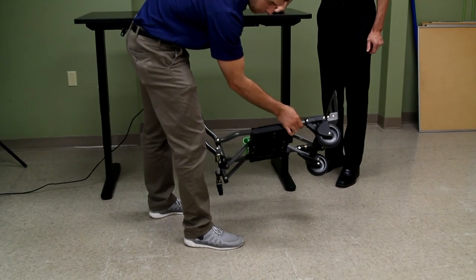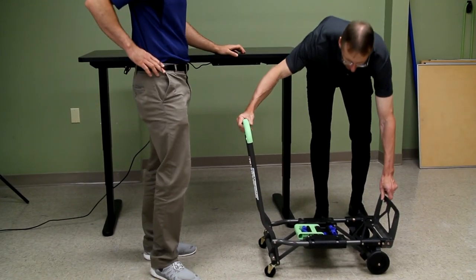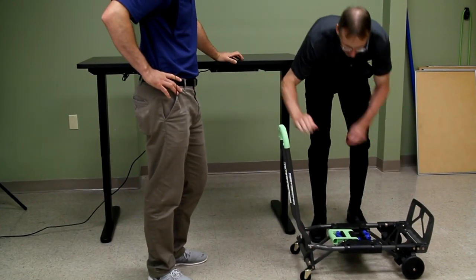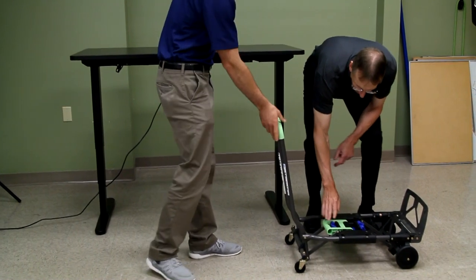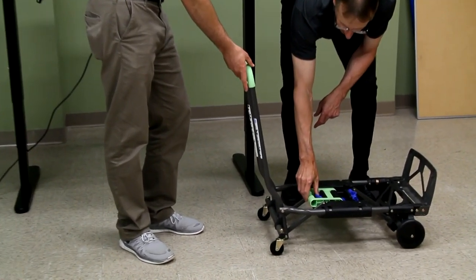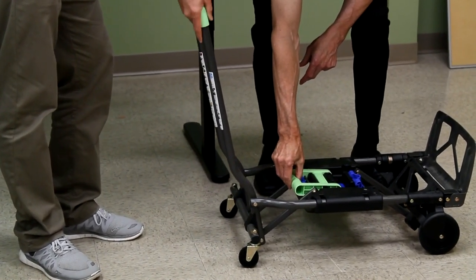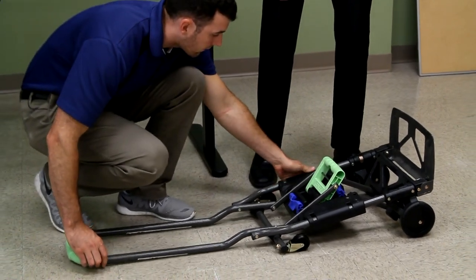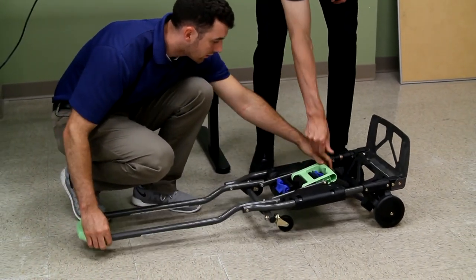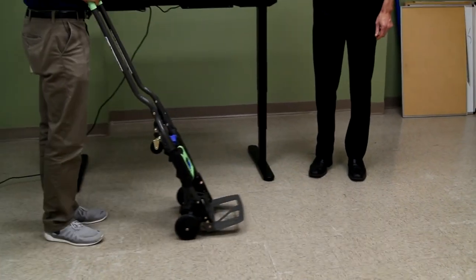Now let's turn it into a dolly. Whatever side the handle's on, that's the side you're gonna squeeze on. So I'm gonna squeeze here and Alex is gonna pull that. Watch your fingers — you've gotta push it into place. There you go, we have a nice dolly now. Some people complained that it would fall over, but it seems pretty decent.